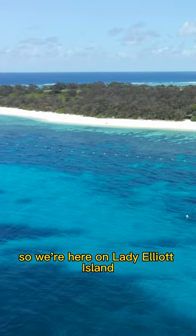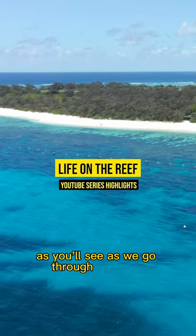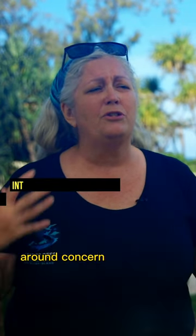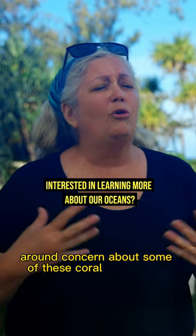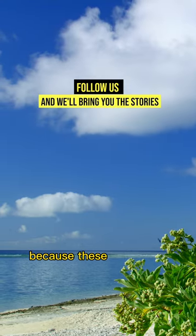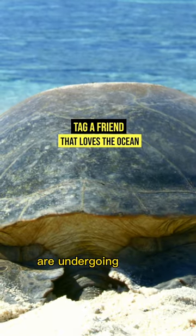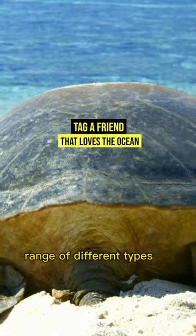So we're here on Lady Elliot Island. As you'll see as we go through the story, Leaf to Reef itself is a project that's been brought together around concern about some of these coral reef islands, because these coral reef caves and reefs like Lady Elliot Reef are undergoing a huge range of different types of pressures.